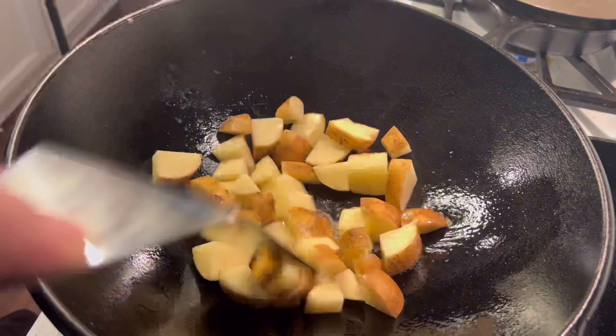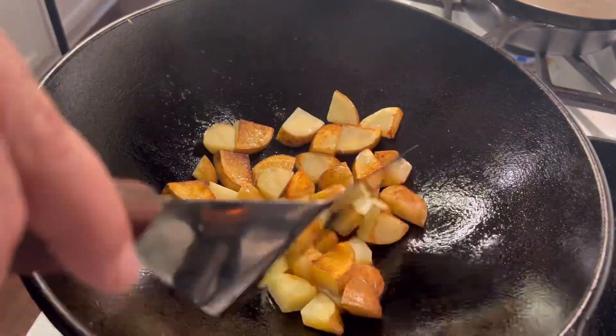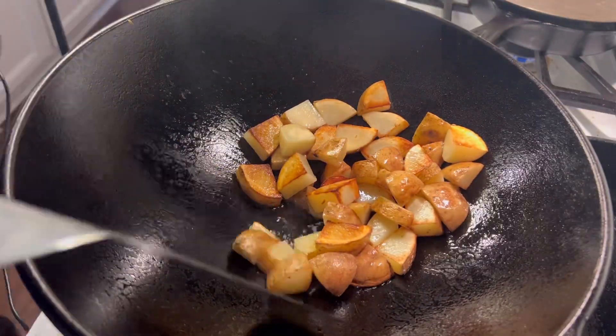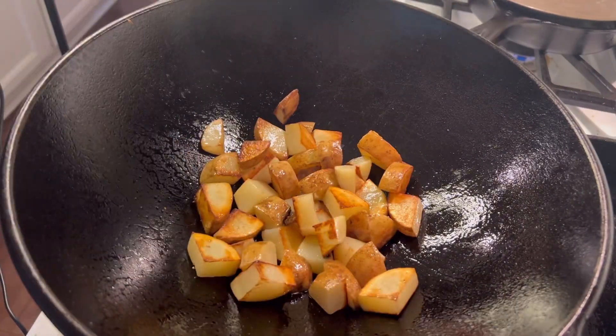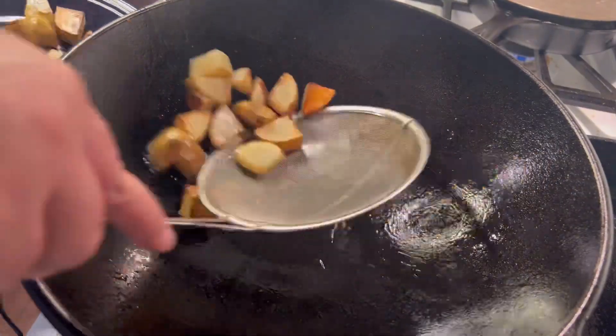I'm going to start by throwing our potatoes into a hot wok and we're going to caramelize these potatoes on all sides. I don't like to add salt and pepper to the potatoes this time because the salt will pull moisture off the outside of the potatoes and cause them to be soggy. So I have not seasoned the potatoes and I just allow them to fry and get nice and crispy.